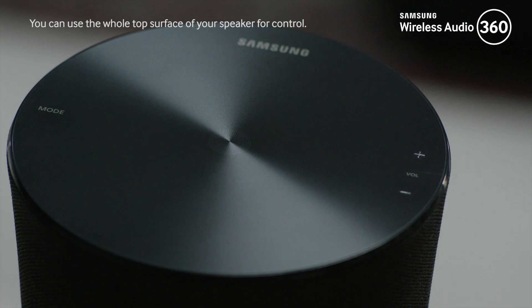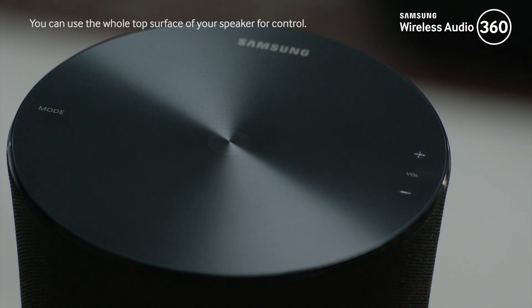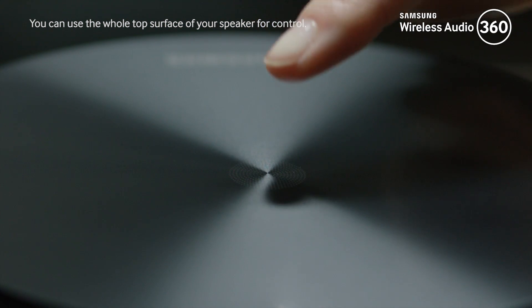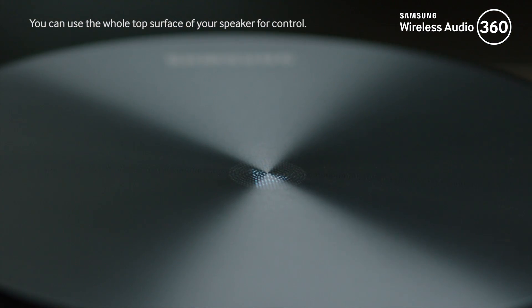In order to operate the R5, R3, and R1, you can use the top panel of the speaker. If you want to start playing the music, just tap on the top of the speaker. Tap it again to pause, and tap again to restart the music.